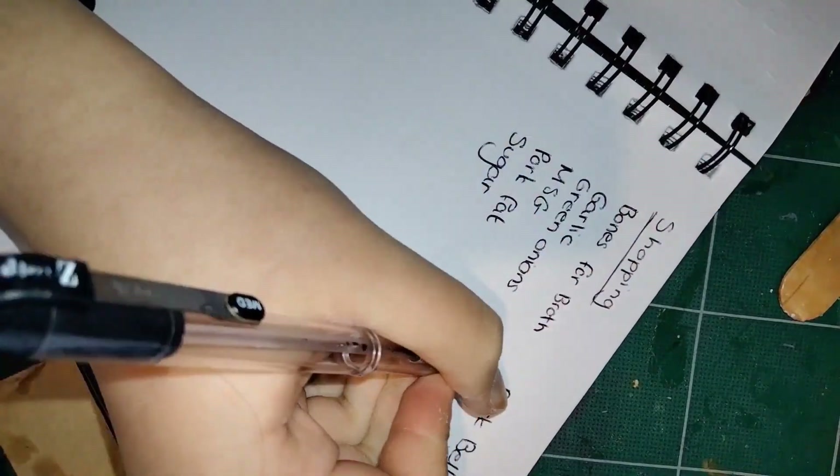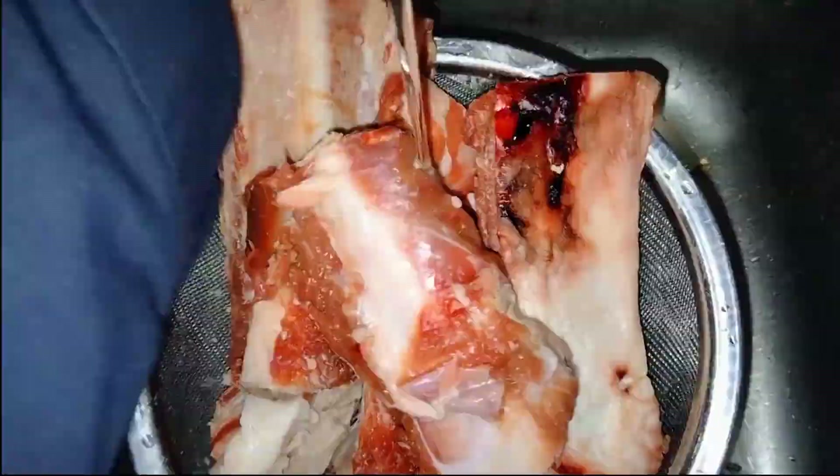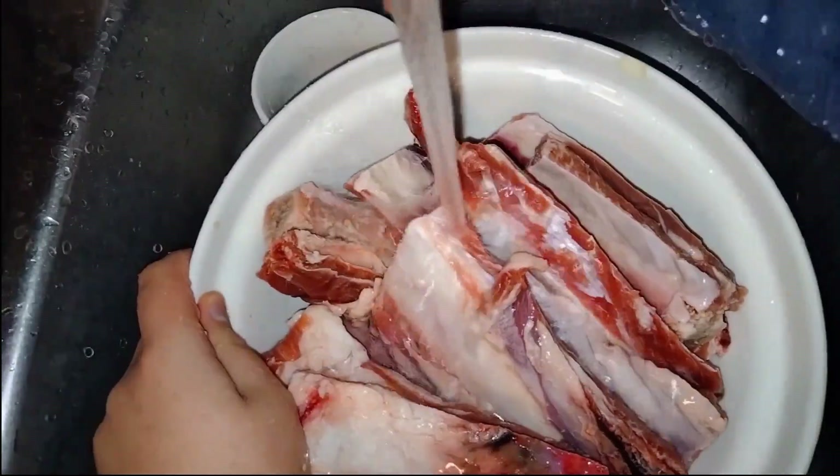I bought most of what I needed, saving ingredients like strawberries for a separate shopping trip to make sure I had the freshest ones possible for the cake. And before I went to bed, I rinsed the bones under cold running water and put them in water to soak overnight.